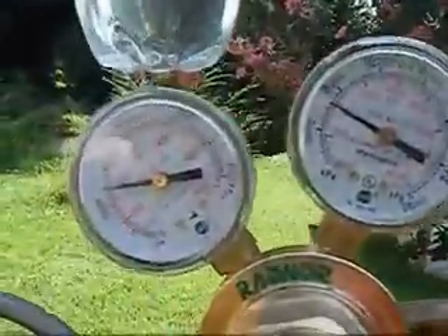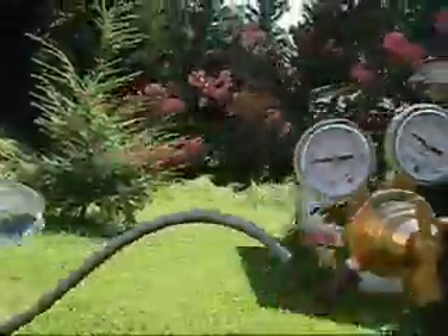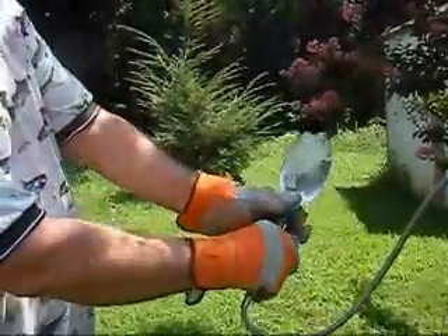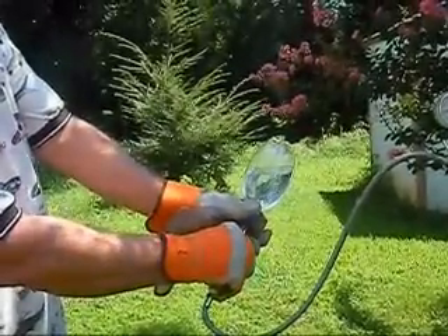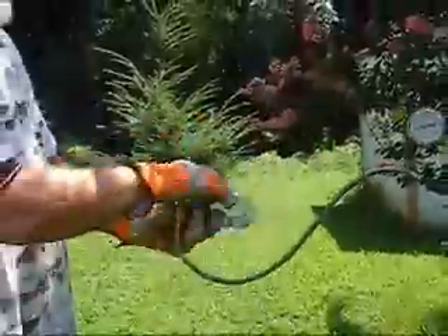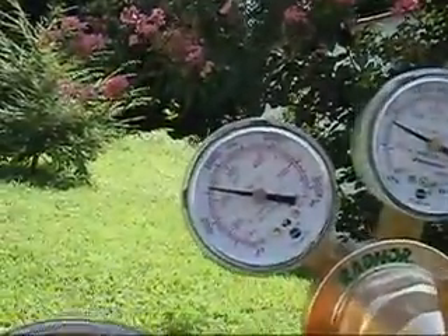The bottle will look like this at about whatever PSI that is. Let's go ahead and pop the bottle — actually, let's bump it to about 200. That should probably not pop the bottle. 200 — bottle's still intact. Let's go to about 220. We're roughly at about 220.